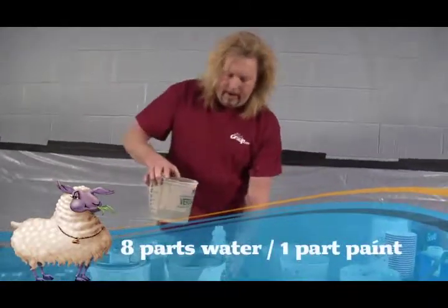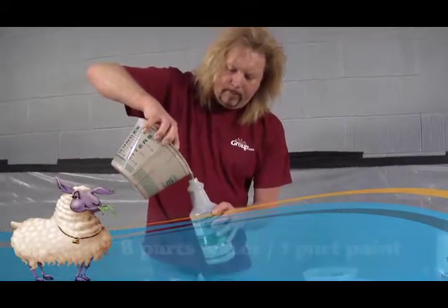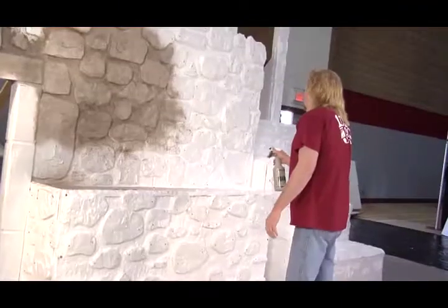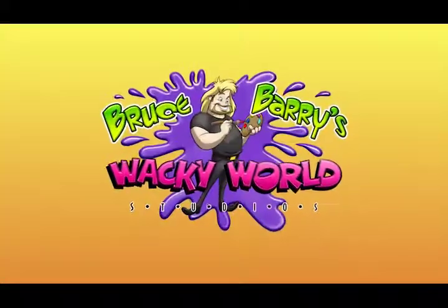It's like 8 to 1, and we're just going to pour this into our squirt bottle — it's almost like a mini airbrush gun. Now that's wacky!